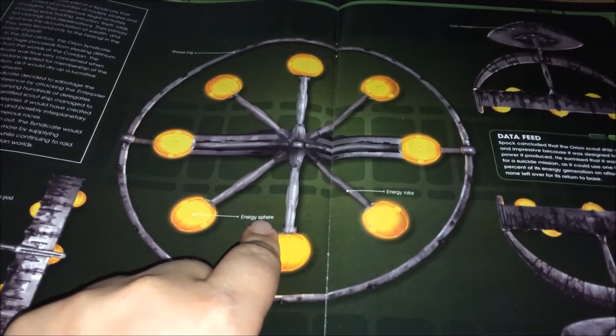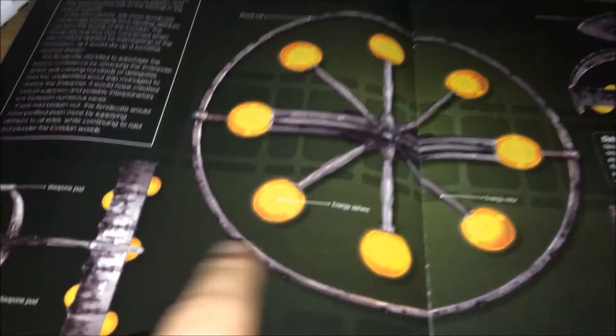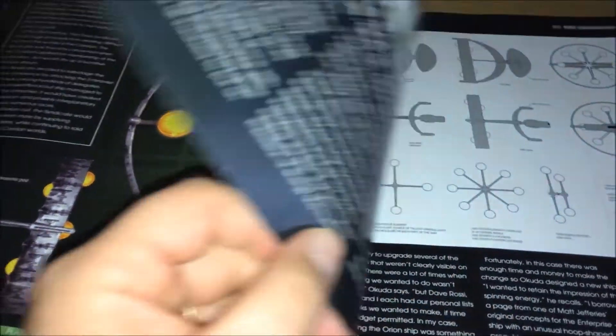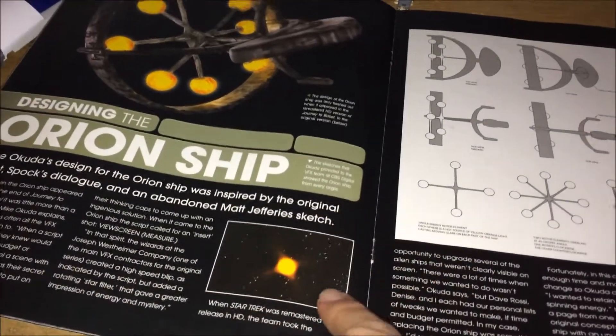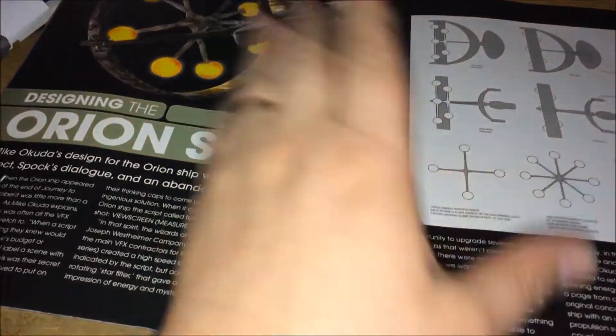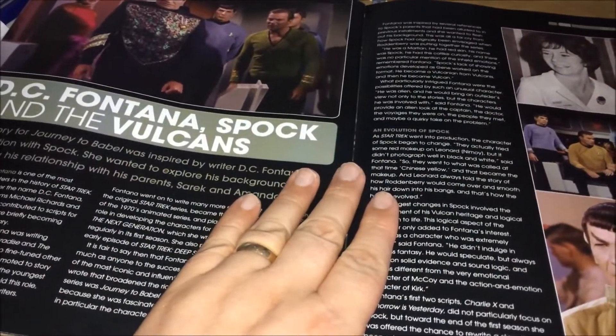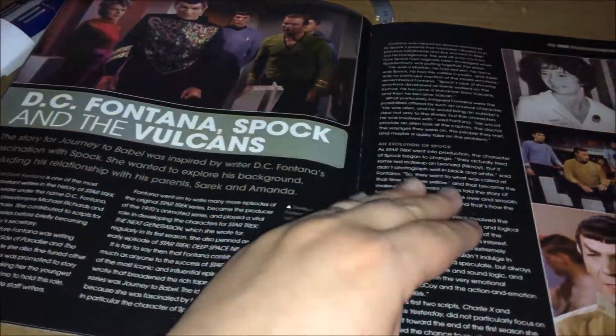There's a nice view here — I do believe this is the rear of the ship, and then side, top and bottom. It's a really unusual design. This section shows what it originally looked like, then goes through the design process of how they remastered it.